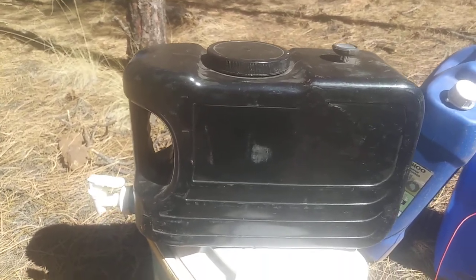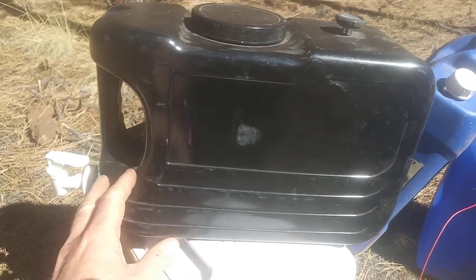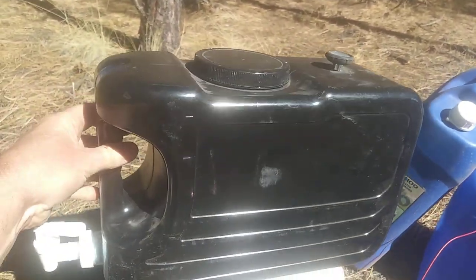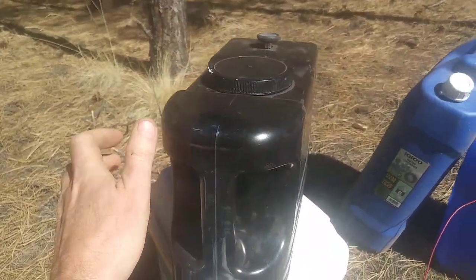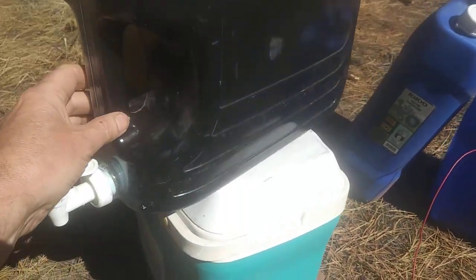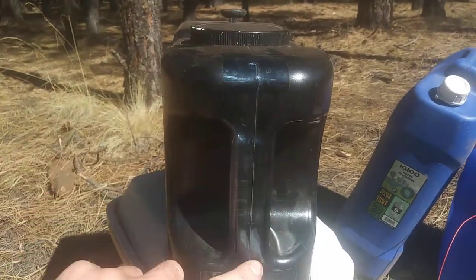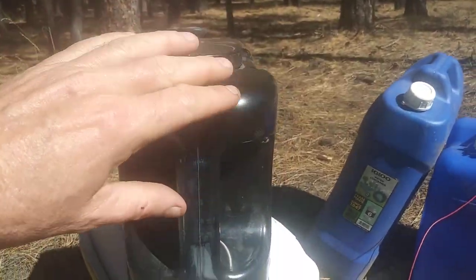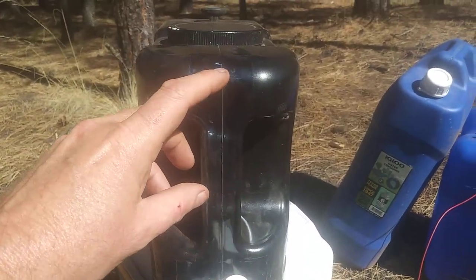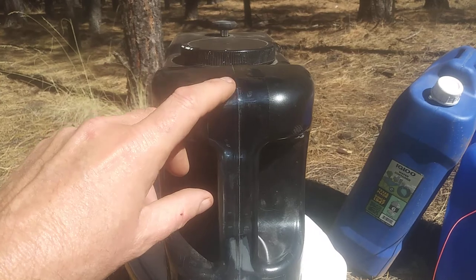One method I've used quite a bit, especially if you have a shower tent, is to get one of these clear two-and-a-half gallon containers. You're going to paint it black so it absorbs more solar radiation. Before you paint it, put a couple strips of tape along the front handle so when you paint it, it won't paint that section. After it dries, you peel off the tape, and this way as you're taking a shower you can watch the water level going down — leave that clear so you can see it.